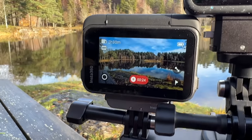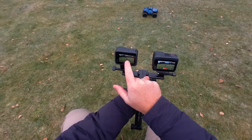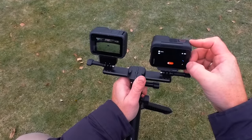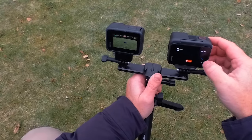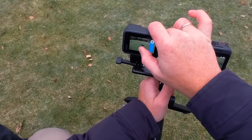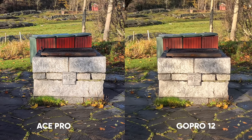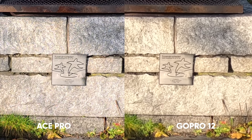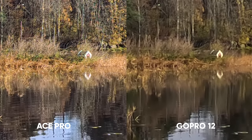The Ace Pro has a zoom function called clear zoom, which Insta360 states can punch in to a two-time zoom without compromising quality. With the GoPro you cannot zoom while recording, but with the Ace Pro you can just tap and get that clear zoom. Looking at the GoPro 12 to the right, the difference is quite obvious — punching in at 500%, the Ace Pro is the clear winner with more detail and a better-looking image. Another example zooming in at a distance confirms the level of detail is much clearer on the Ace Pro.